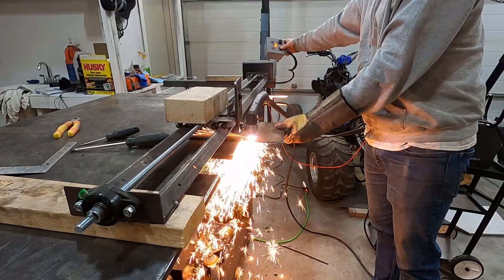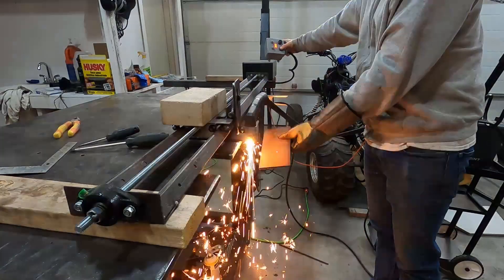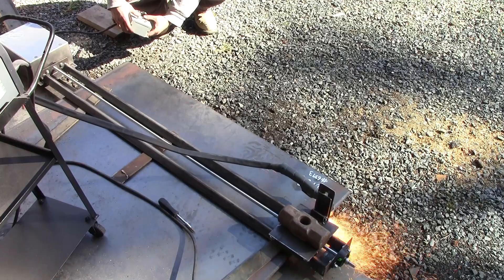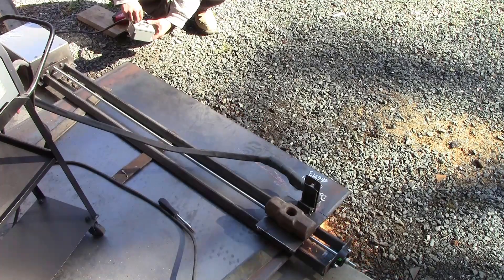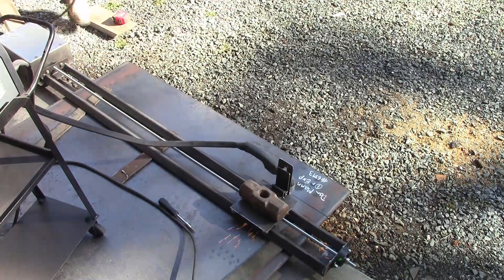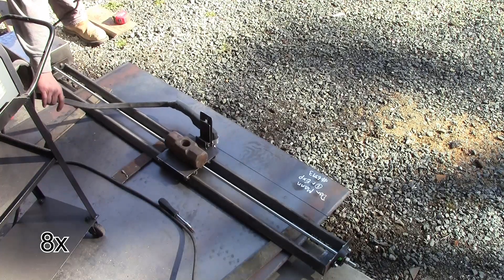There are a few videos on YouTube showing how people have built motorized tracks for plasma cutters. The point is to be able to move the torch forward and back on a straight line, with speed adjustment for different thicknesses of metal. Basically a poor man's CNC. Here's how I made my version.